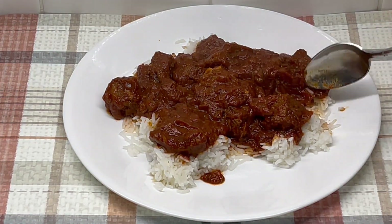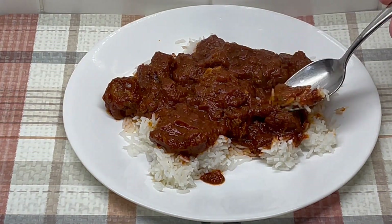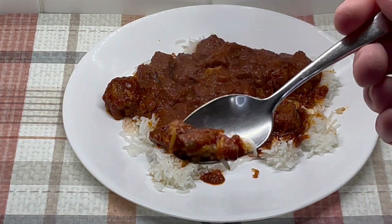We'll give it a little taste here. I'm gonna just do a little bit of the rice in the sauce — but that's how it looks, you know, just a nice thick red gravy.